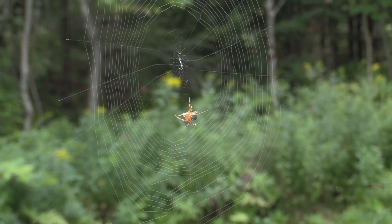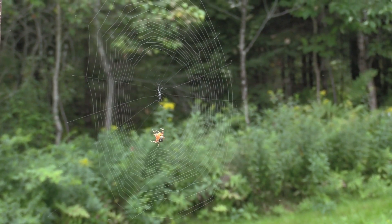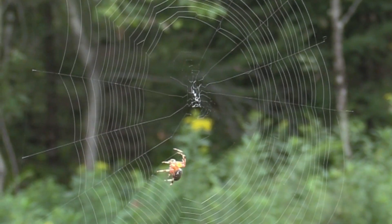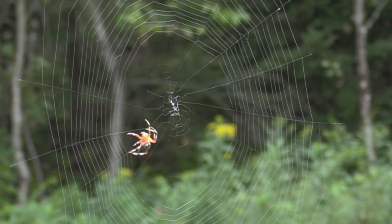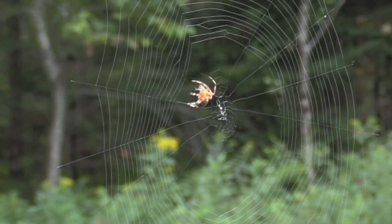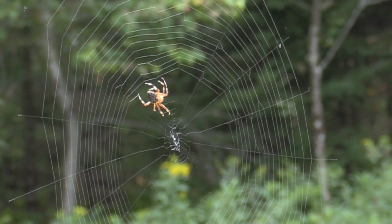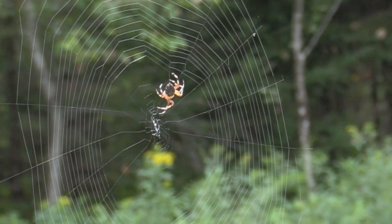MB Moose Lover here again. I saw this little colorful spider working on a web just outside my kitchen window and thought I'd run out with a camera. I looked out and he basically disappeared, then a little while later he reappeared, so I got out, got the camera, and really hard to focus on this web.